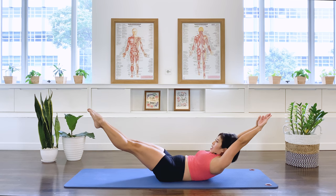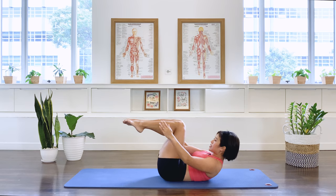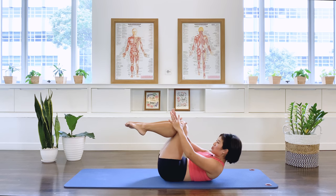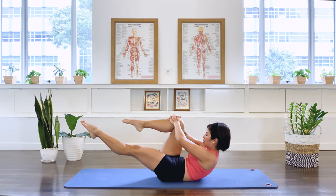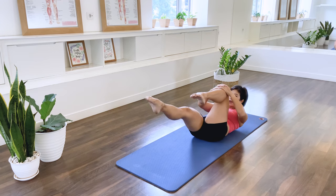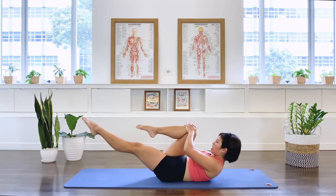Ready for our double leg stretch. We inhale, stretch, exhale — inhale, legs together, can you take your hands together perhaps? Exhale, in breath, exhale. Three more, exhale, two, exhale, one. Single leg stretch — extend the left leg long, hands on the right knee. Make sure your feet stay at the same height, lift the chest a little higher. And we switch: three, four, five, six, seven, eight, nine, last set, ten.